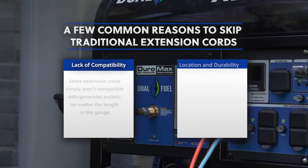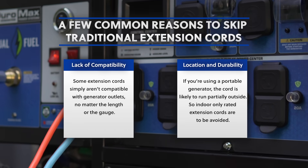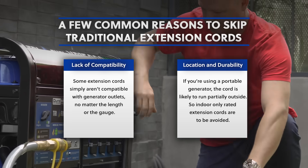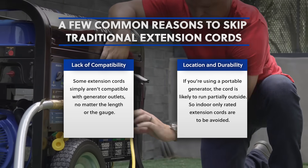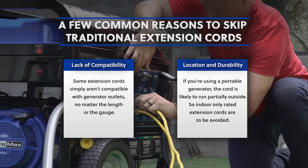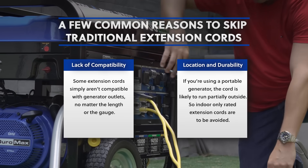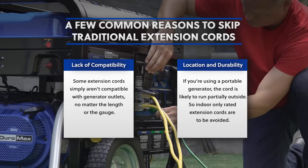A few common reasons to skip traditional extension cords. First, lack of compatibility — some extension cords simply aren't compatible with generator outlets, no matter the length or the gauge. Second, location and durability — if you're using a portable generator, the cord is likely to run partially outside, so indoor-only rated extension cords are to be avoided.